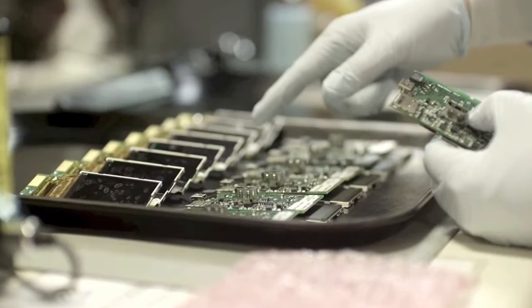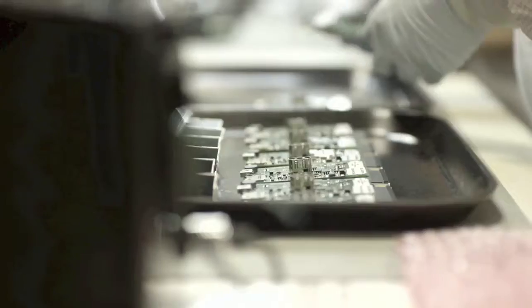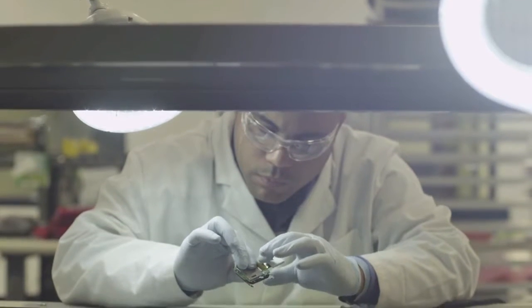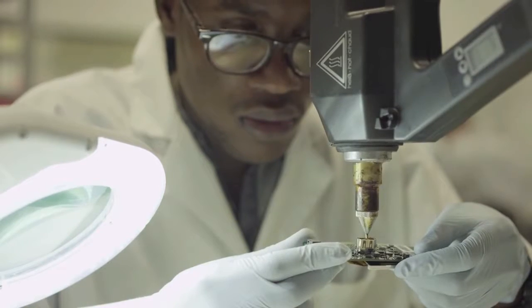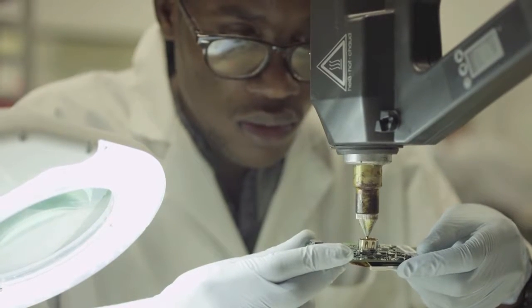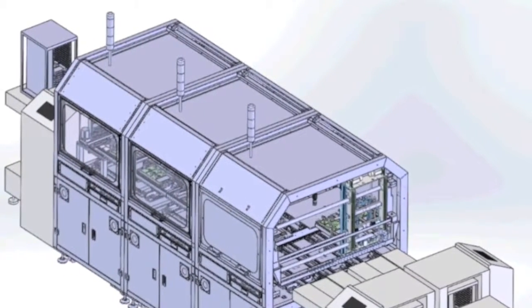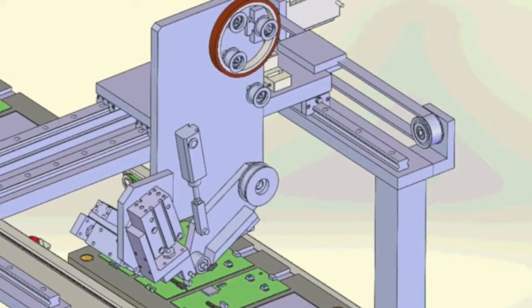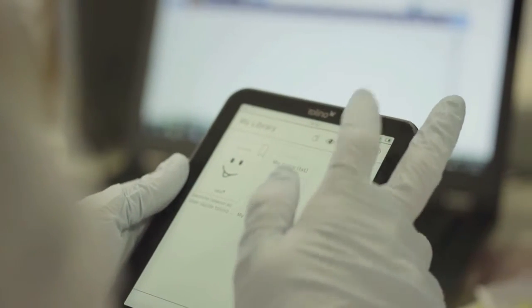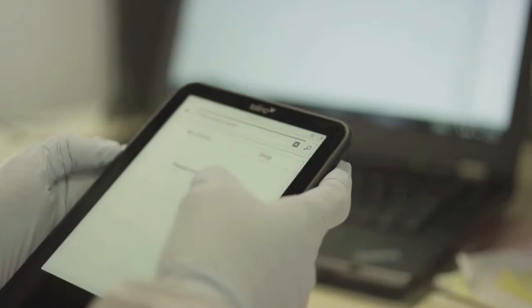Because HZO's thin film barrier is dielectric, there may be areas of a PCB or electrical component like connectors that need to be protected from the coating. HZO engineers analyze each device to understand which components need to be masked, and then apply a masking material to ensure these areas maintain functionality after the coating has been applied. Depending on customer requirements, the masking process can be performed manually, through semi-automation, or using full automation equipment. Exterior moldings, casings, and screens don't require the protection of HZO's material, since the thin film is applied directly to the electronics inside devices.